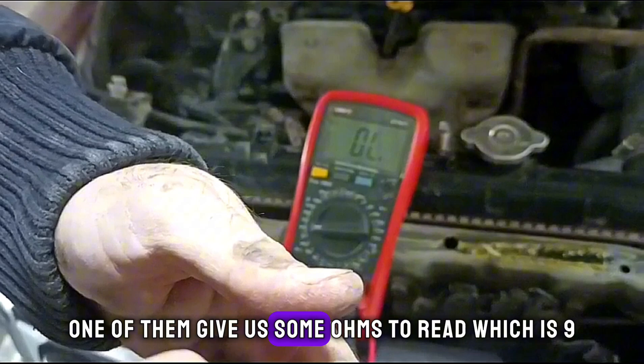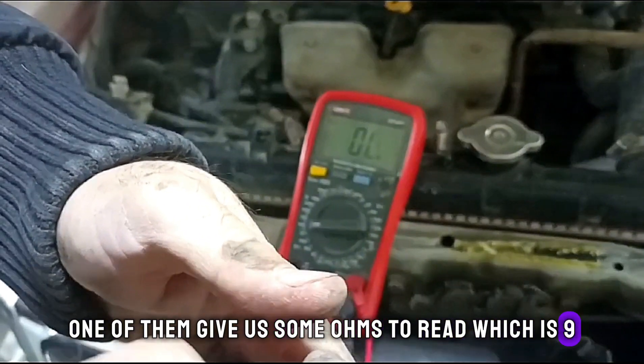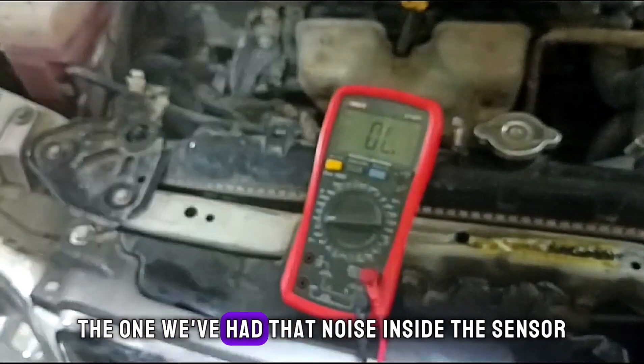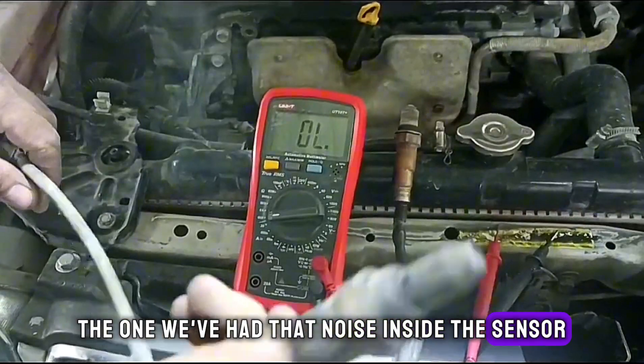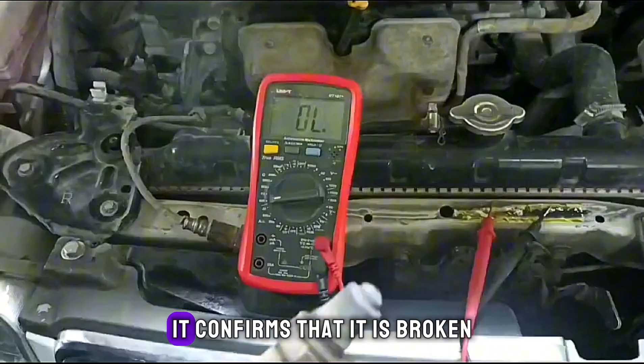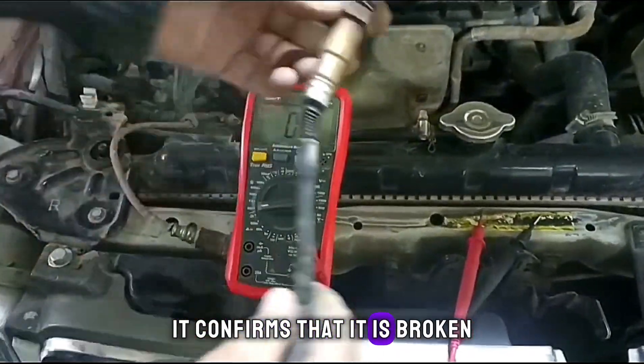One of them gives us some ohms to read, which is 9. The other one does not. The one which had that noise inside the sensor does not give us any ohms to read. It confirms that it is broken.